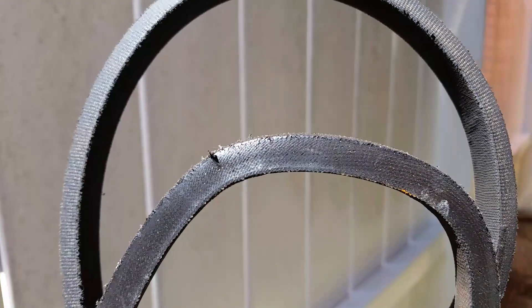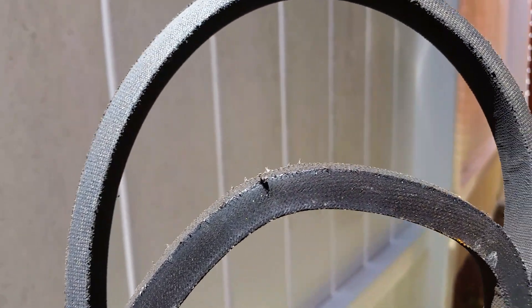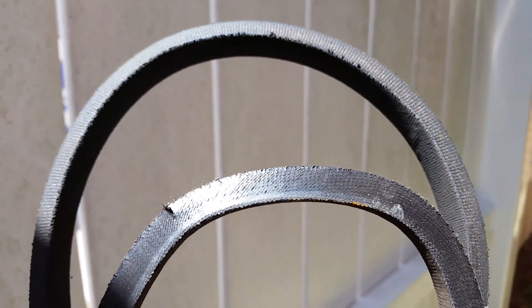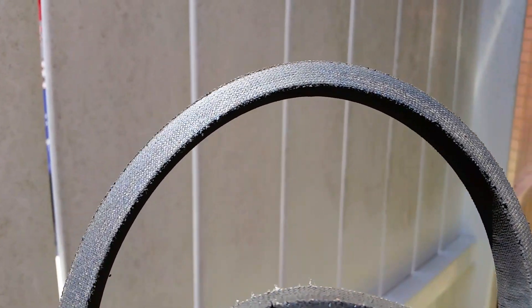You can see on this lower belt the cracks that show up when you flip it inside out that you may not be able to see when it's in place. You can also see the heavy glazing on the belt, which is an indicator that the belt could be slipping or you may have some other issue. And this one above is just a brand new belt for comparison.